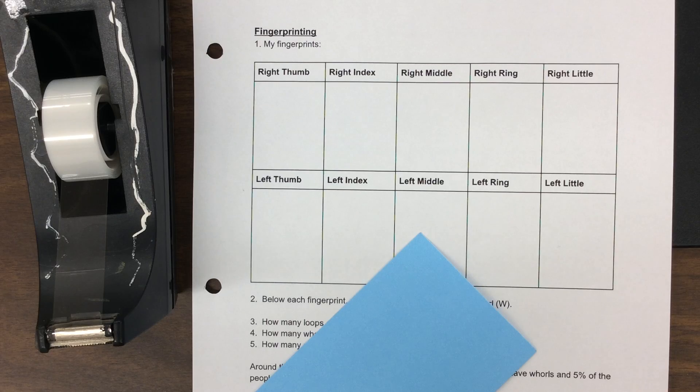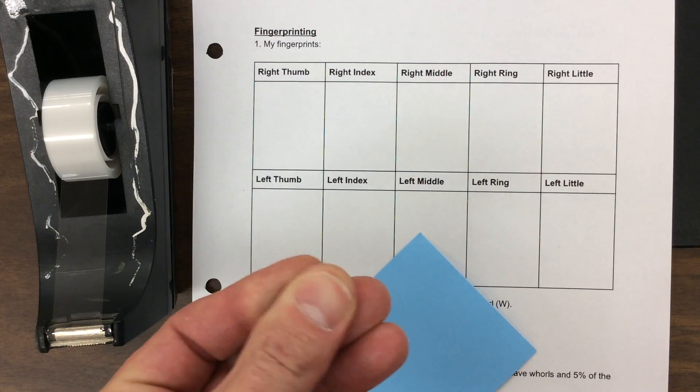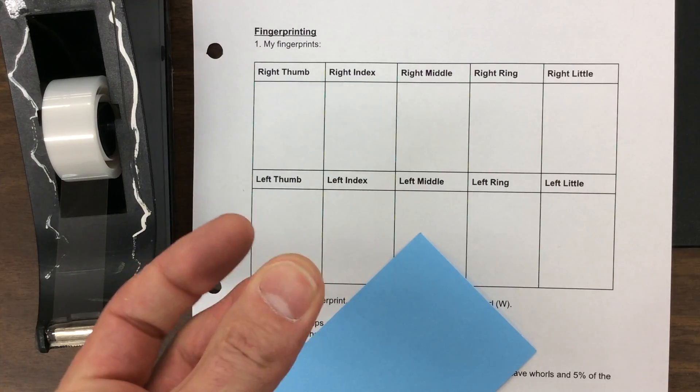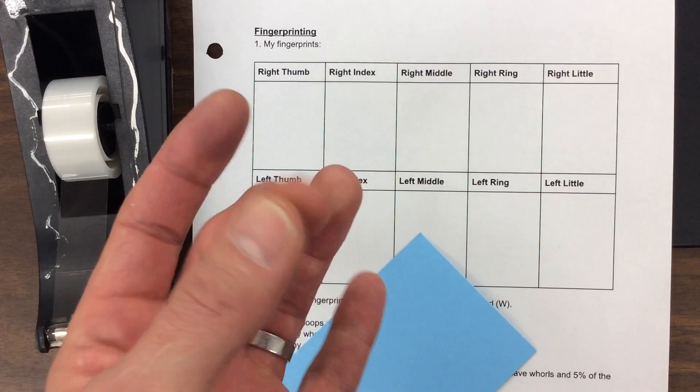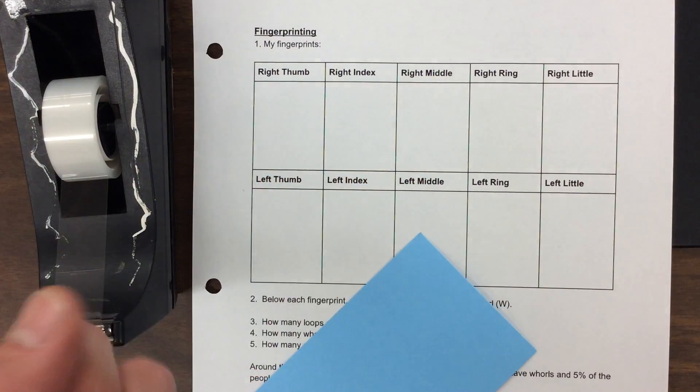What we call a friction ridge surface or FRS. Lots of different species on the planet actually have friction ridge surfaces and it helps them be able to pick up and grasp items. It's a great evolutionary adaptation and we have those.